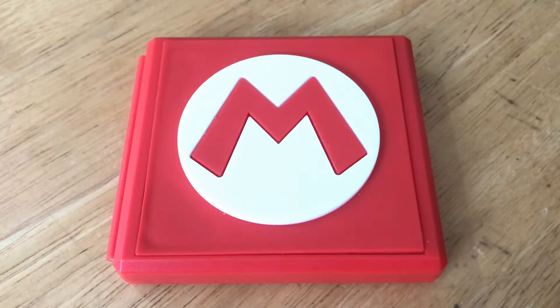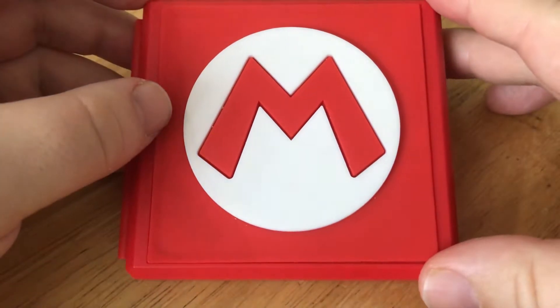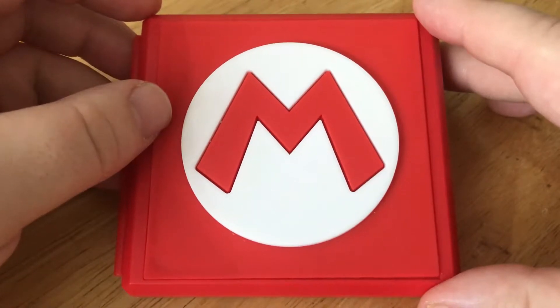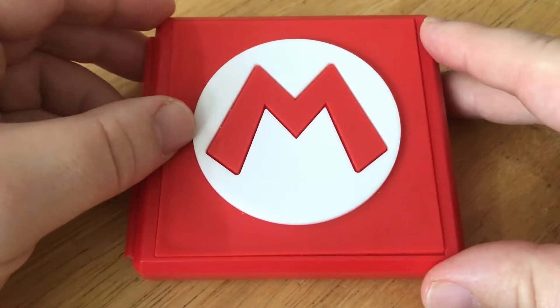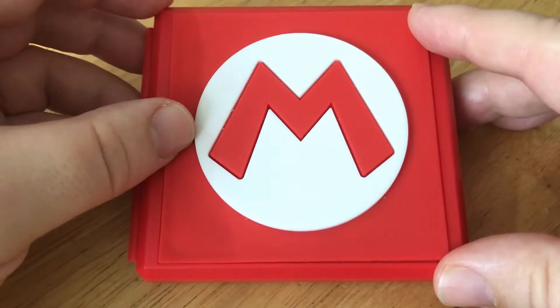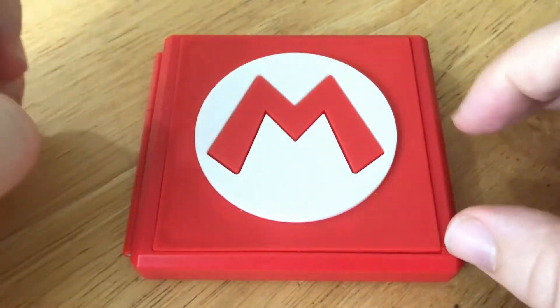Hi guys, it's iRetroDo bringing you a video of a Nintendo Switch Case courtesy of Game Shop in Derby. I picked this awesome deal up recently for £10 and you're probably wondering what it looks like on the inside, and I'll show you. This is in anticipation of the launching of Mario Odyssey coming out this Friday on October 27th. They're merchandising crazy now, releasing Nintendo Switch Cases and obviously the red Joy-Cons as well, which I can't afford right now — it's like £80 for one of them, quite expensive.